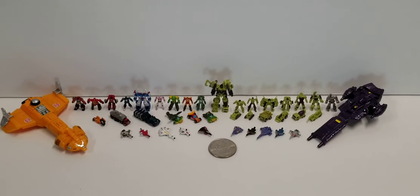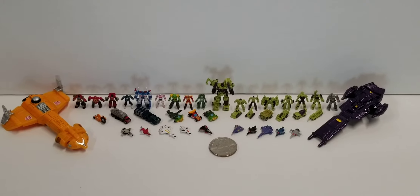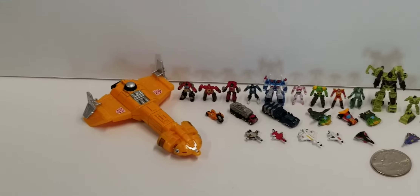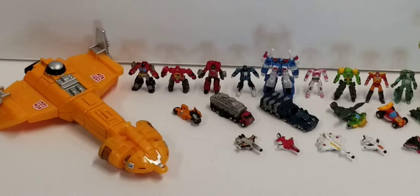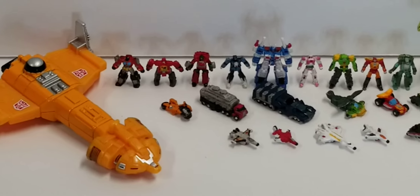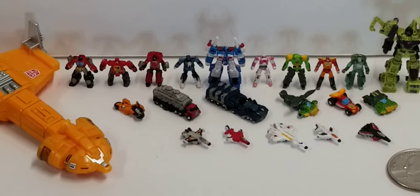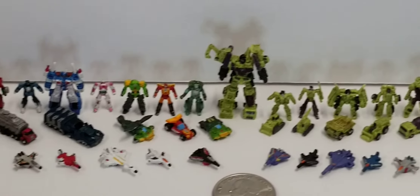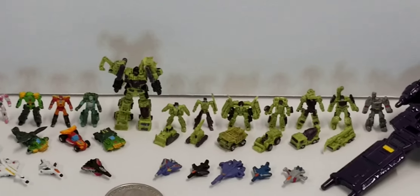They stand roughly about half the size of a headmaster figure. I'm going to zoom in so you can see some additional detail. Starting on the left I have Optimus Prime, Blaster, Perceptor, Blur, Ultra Magnus, RC, Springer, Hot Rod, Cup, and then of course Devastator in combined mode — all the Constructicons.